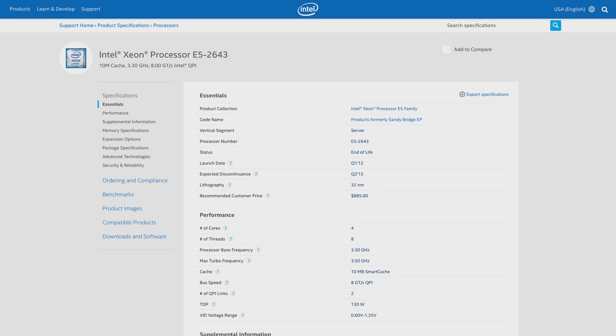First up, I have the 4-core, 8-threaded E5-2643 running at 3.3GHz, with a comparatively low turbo clock of 3.4. You might remember this CPU from my average gamer's PC build. It has the fastest base and turbo clocks out of the 4 chips we're testing here today. But with only 4 cores, how well is it going to hold up?